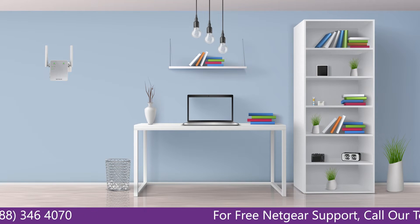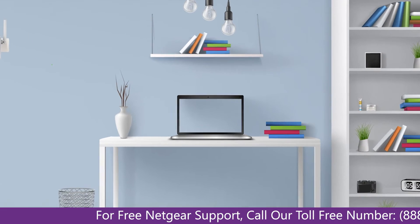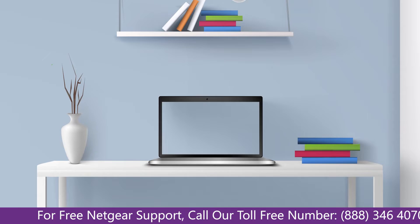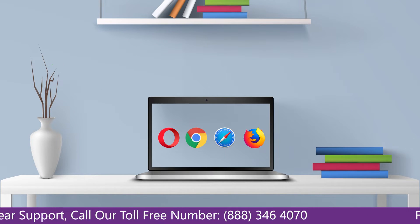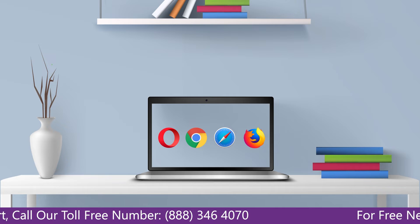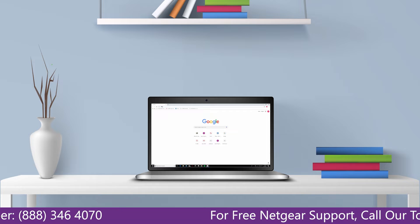Once the light turns solid green, head to your laptop and begin configuring your Netgear range extender EX3700. You can use any browser you like, such as Internet Explorer, Chrome, Safari, or Opera Mini. Go ahead and open your preferred web browser.